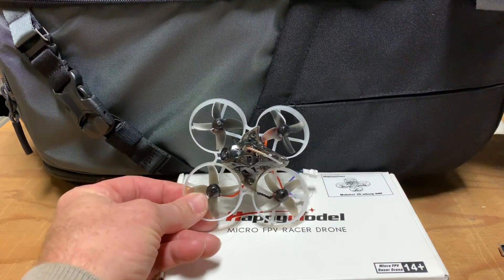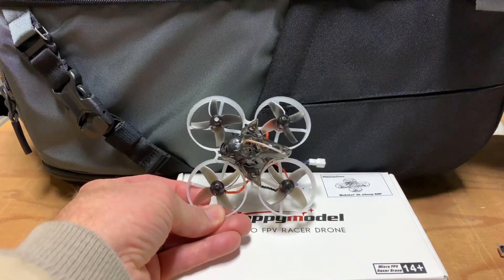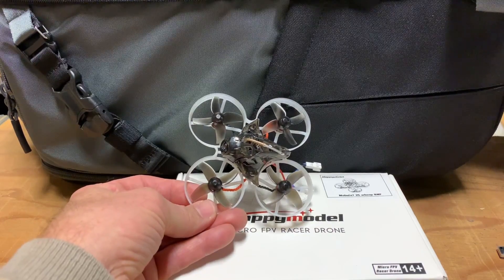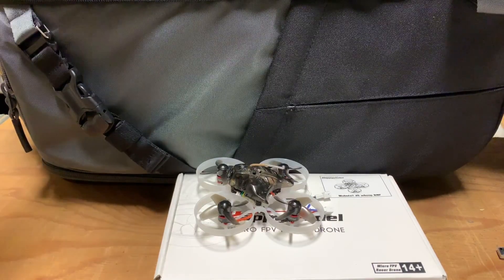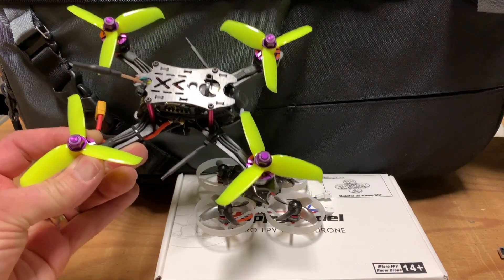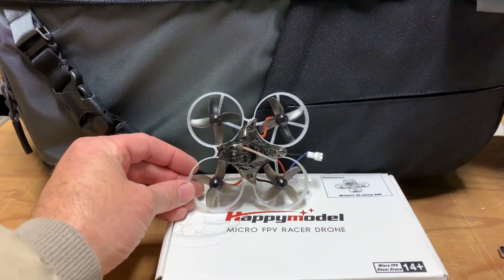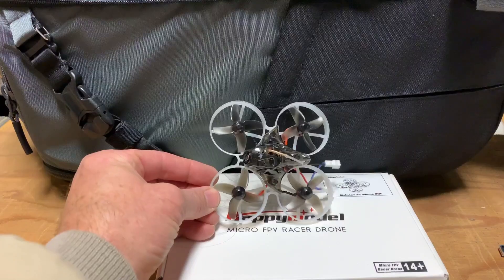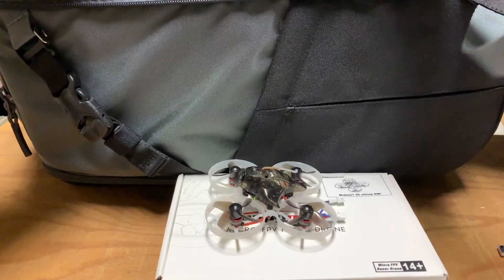There's also the aspect of it being smaller and quieter. When I'm flying the 75 millimeter or 65 millimeter brushless quads, people don't even notice these — they're so quiet. But when you fire up even a three inch racing quad, they make significantly more noise. So when I'm flying the smaller whoop class, nobody even pays any attention to them; they think they're little toys. That's why I really like this class, and why I bought the Mobula 7 as an upgrade.